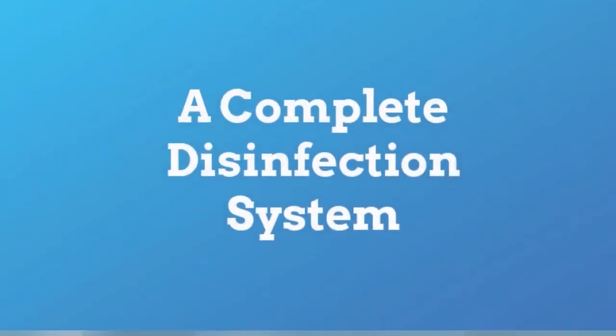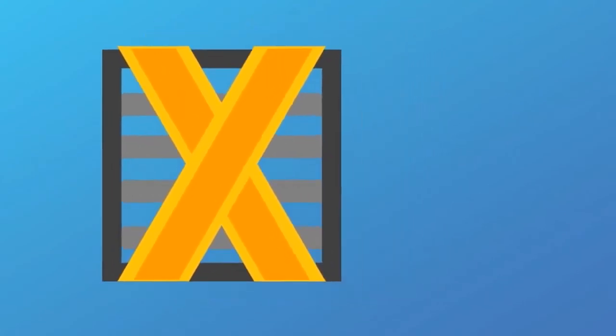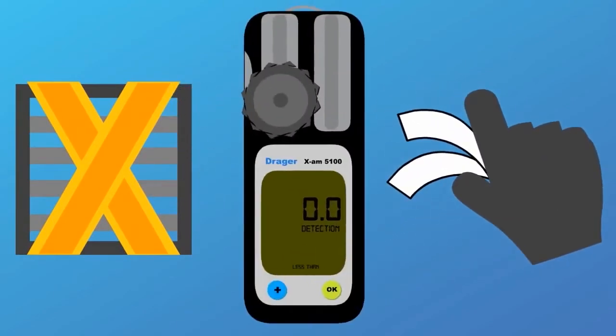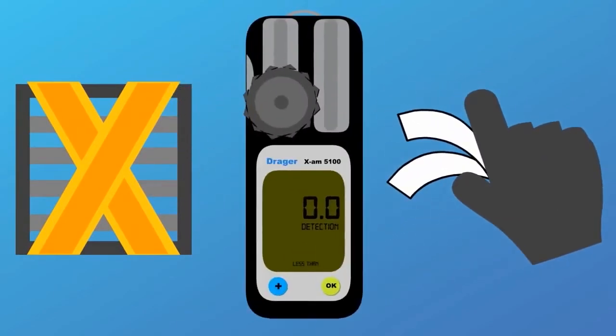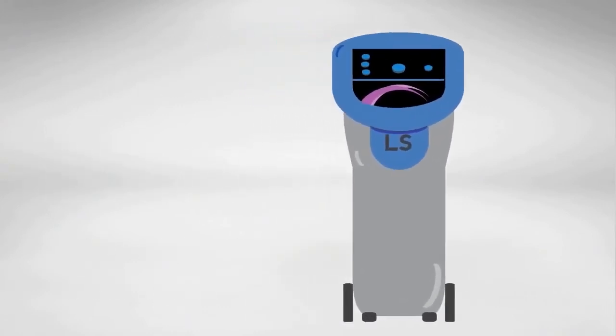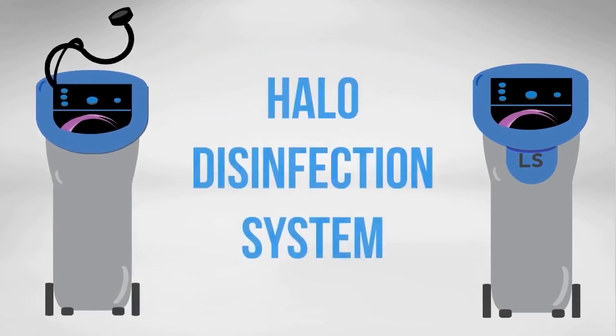More than just these two foggers though, the HALO disinfection system encompasses a complete line of products including the HALO Shield vent seals, hydrogen peroxide chemical indicator strips, and the Draeger hydrogen peroxide meter, which can help further protect your employees from exposure to fog disinfectant. So that's it! If you want a fast, effective way to kill pathogens and disinfect sensitive equipment in a simple, safe, and easy to use package, look no further than the HALO Fogger LS and HALO Fogger EXT, both part of the HALO disinfection system.